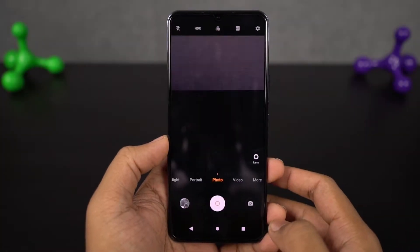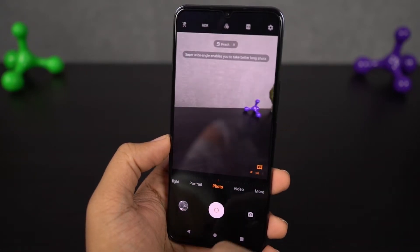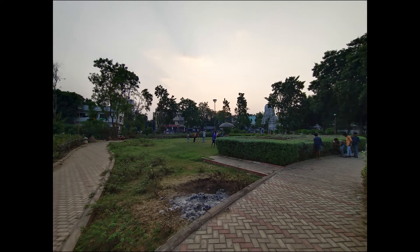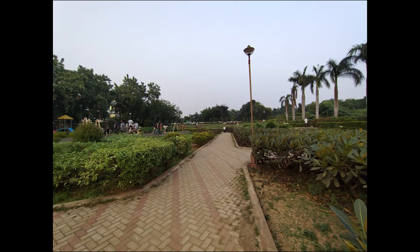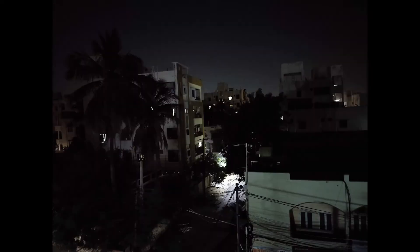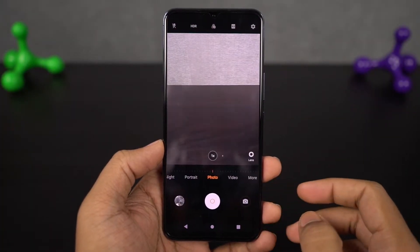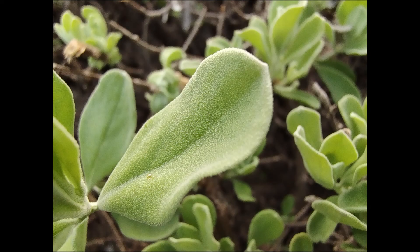This phone also comes with a wide-angle camera, and it does take some pretty wide-angle pictures — these are the sample shots. Next, we have Super Macro Mode. This is a new feature that allows you to take pictures of close-up objects, and Vivo does a pretty decent job with it. These are some sample shots.